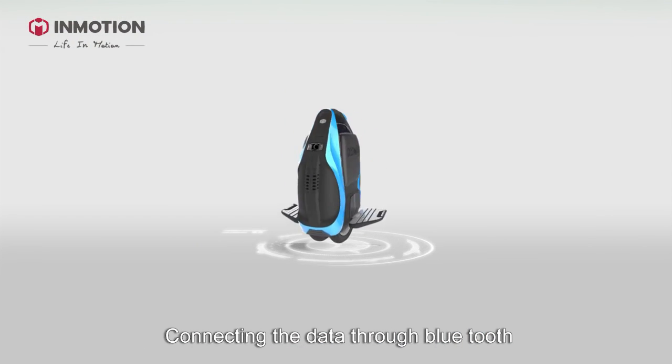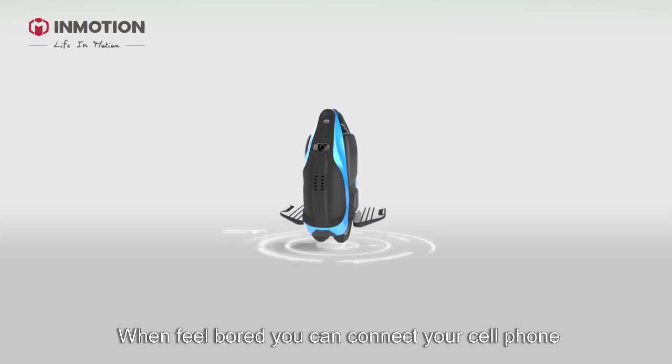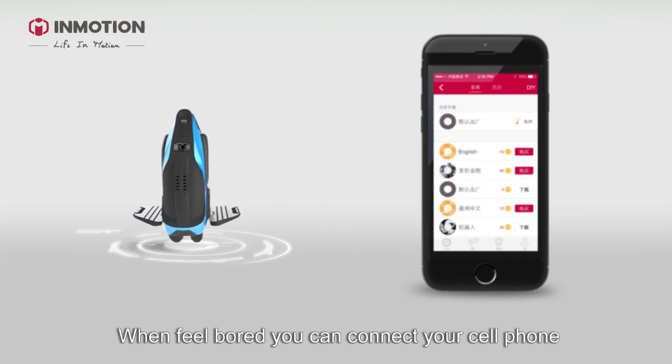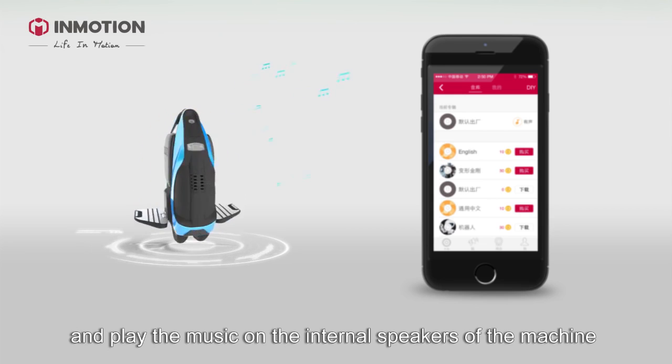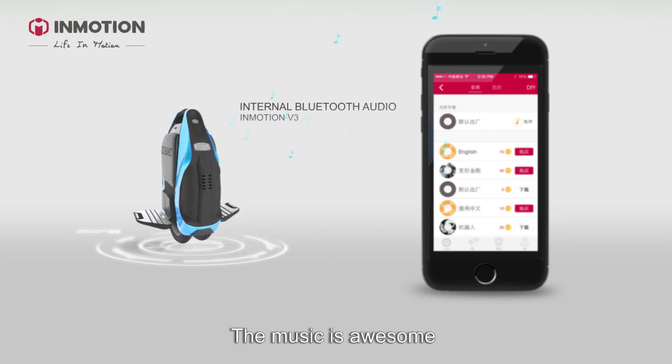To activate the light, simply slide the start button in the opposite direction. You can also connect your cell phone with the V3 through Bluetooth and play music on the internal speakers of the machine. The music is awesome.